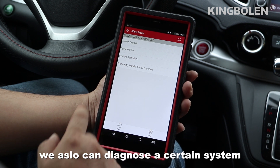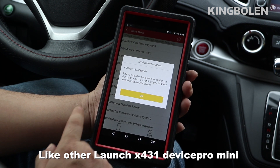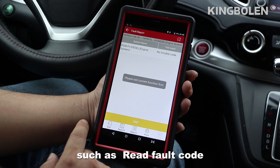We can also diagnose individual car systems. For example, the engine system. Like other Launch X431 devices, the Pro Mini does well on full system diagnostic functions such as reading fault codes.